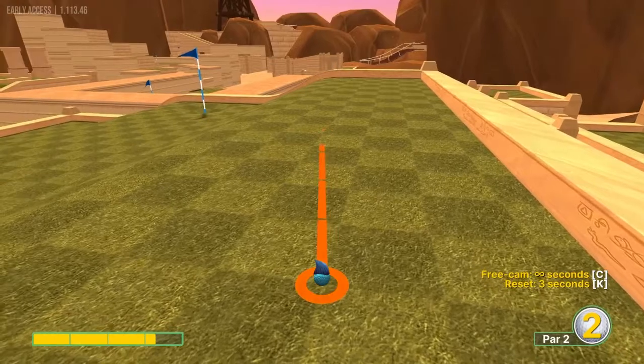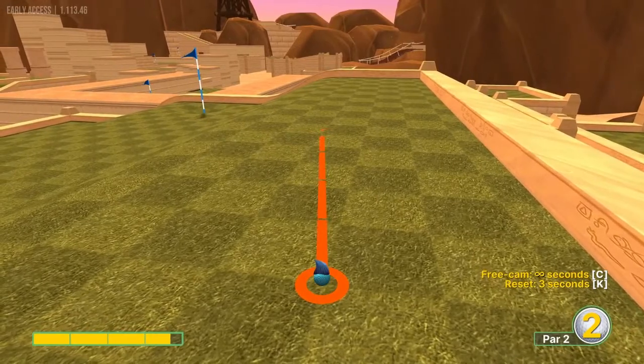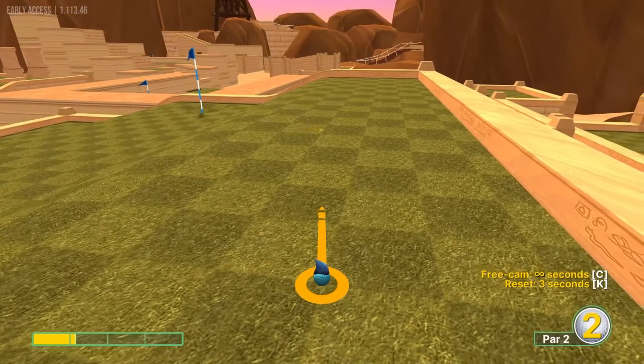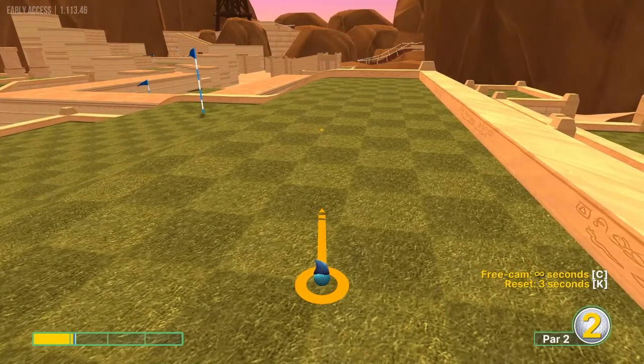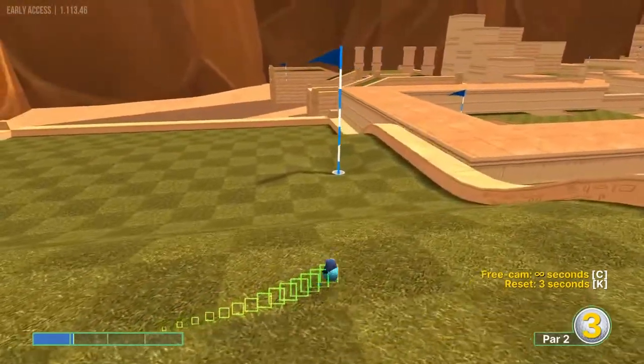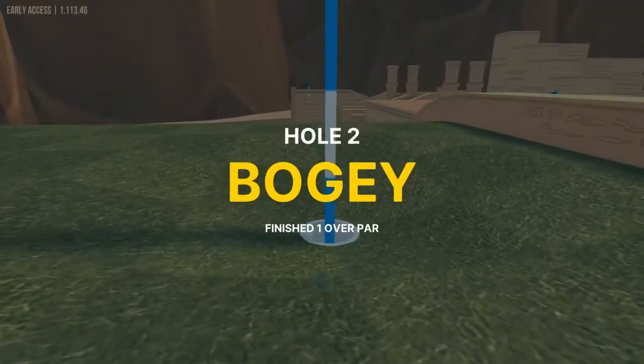Number two: looking at the third light square, this corner right here of that square is the aiming point. We're going to go about 1.1 power aimed at that corner for a hole in one.